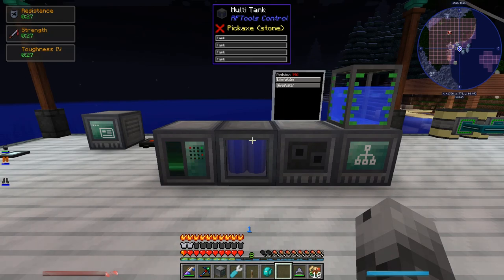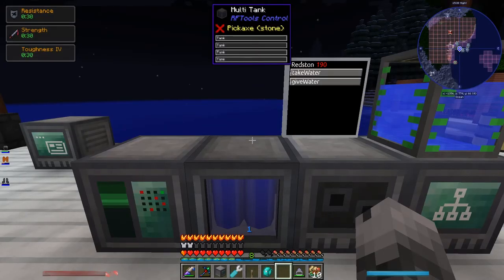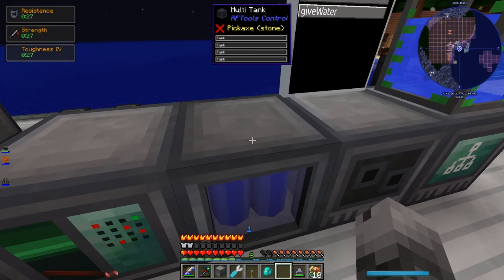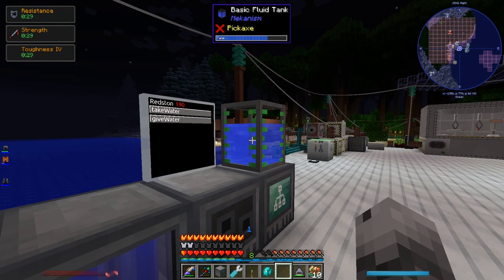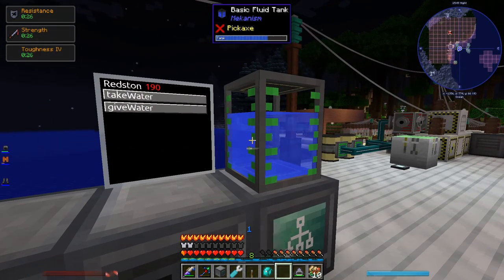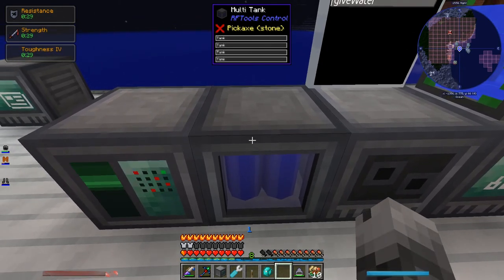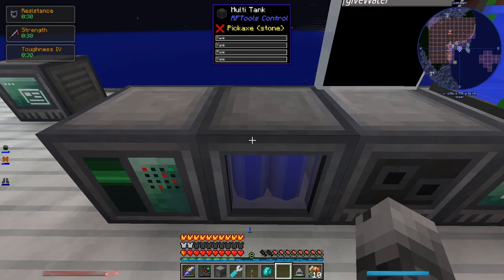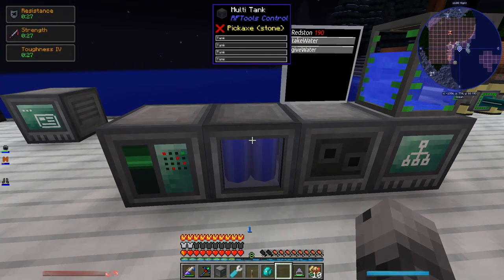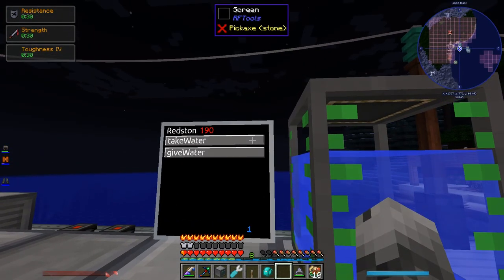Let's try it now — take water. Well, it still didn't work, but it didn't throw an error message. Okay, there we go — I got it all working. At first I thought it was a problem with the Ender I/O tank, but that was not the problem. The problem was I thought the tank needed to be adjacent to the multi-tank itself, but no — it just needs to be touching either a processor or a node. The multi-tank just adds the capability to store fluid; nothing needs to be adjacent to it other than the processor. Now it works — take water, give water.